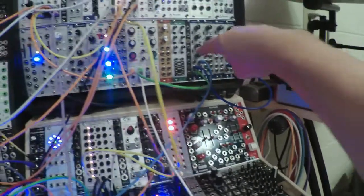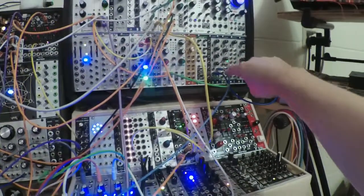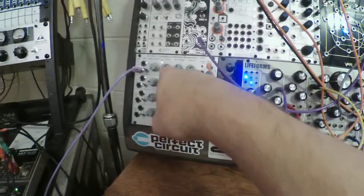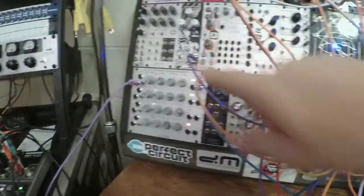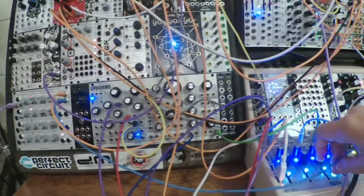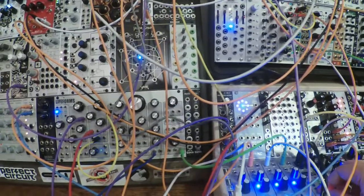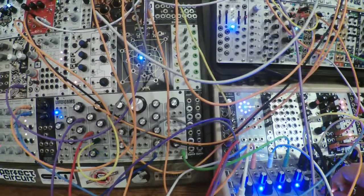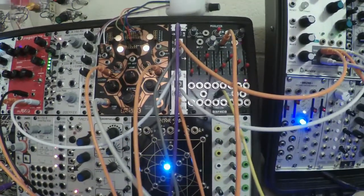Grids channel three is triggering Streams, which is receiving metallic noise from Bastl Noise Square, filtered through Cinnamon. Cinnamon is receiving CV from channel one of the A-143-1, which is triggered by the reset.